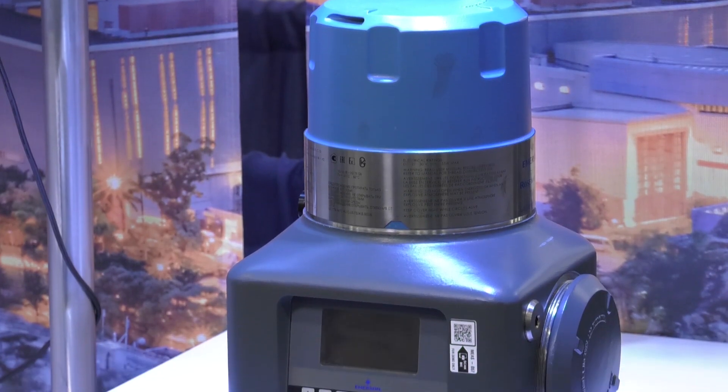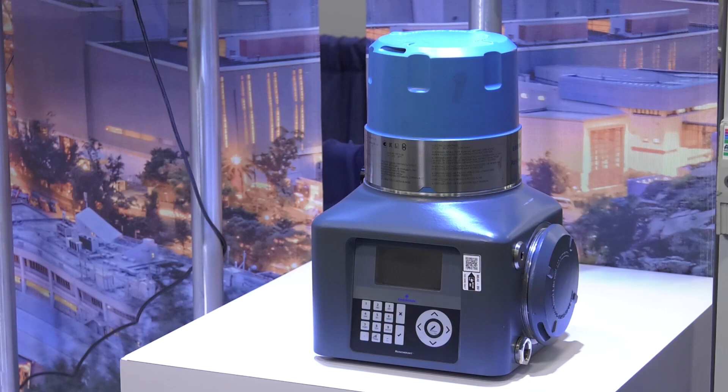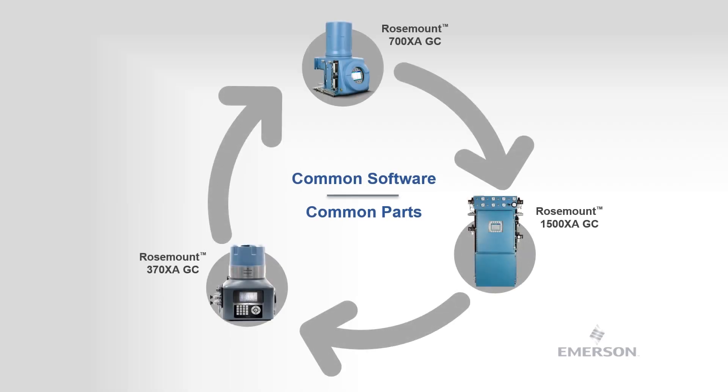The airless oven style GC greatly reduces the operational and maintenance cost, and its transmitter-style form fit reduces the need for a GC enclosure or shelter, which significantly reduces the capex spend. All these analyzers use only one intuitive software platform, which allows the user to train staff on a single platform. Lastly, the commonality of parts is about 70% of spare parts between these analyzers, which reduces the need for keeping separate inventory of spares for each type of analyzer.